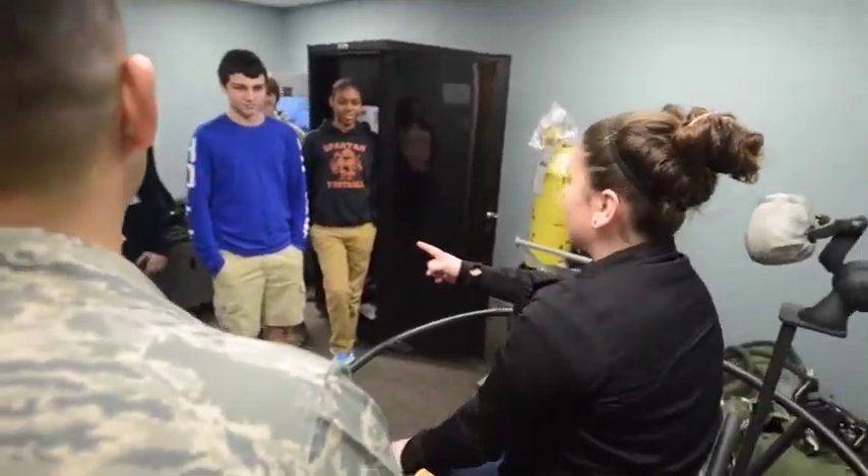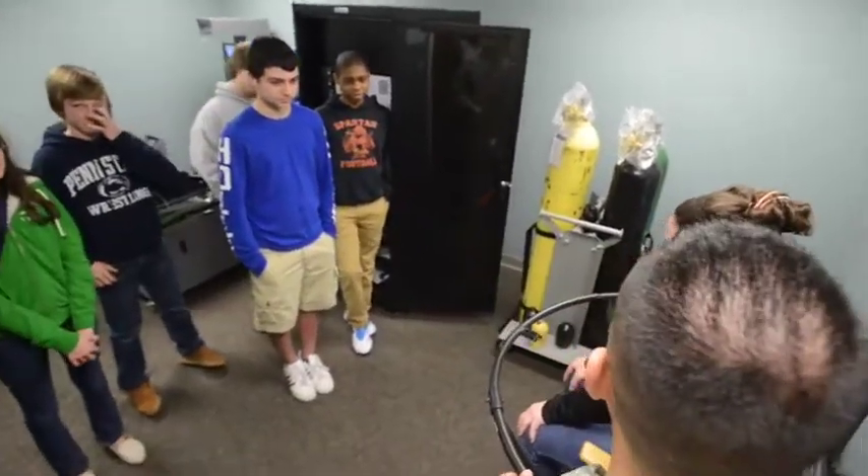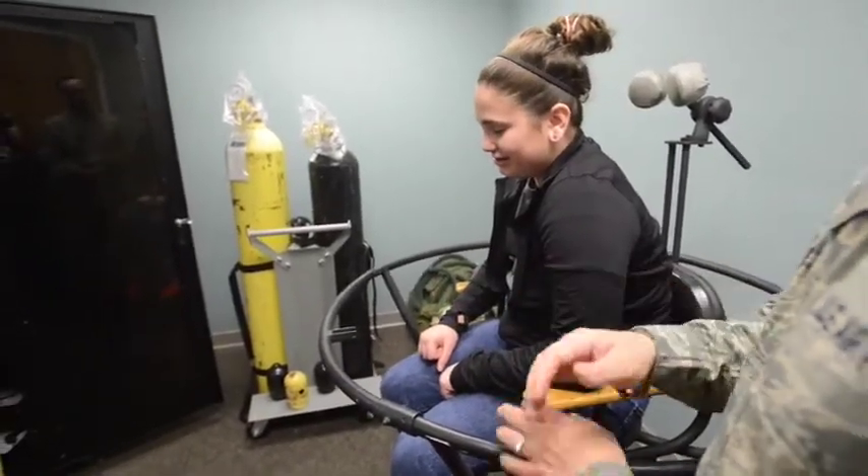Notice how she couldn't just sit straight up, and when she did, she kind of leaned over to her left. So chances are that she's feeling that she's tumbling forward and to the left. So that's the Coriolis effect.